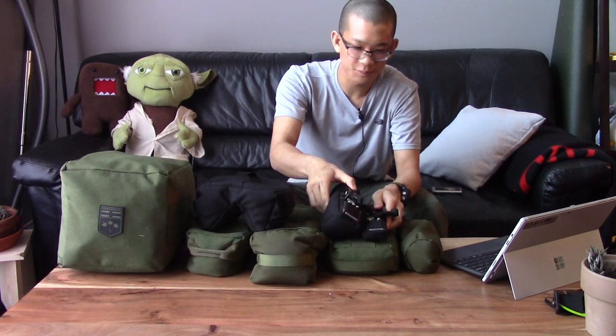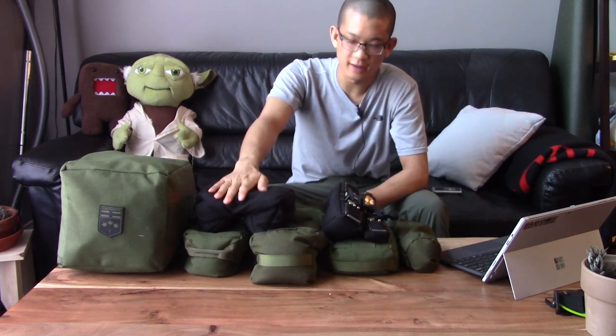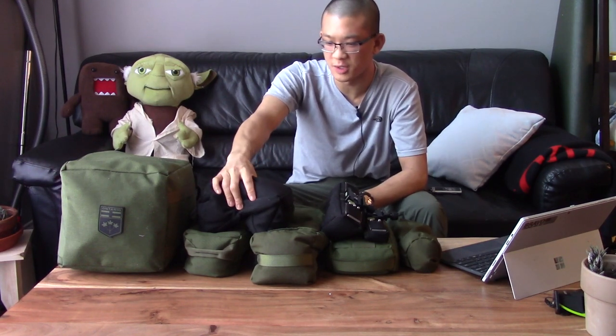Before I get into the bags, I'll talk about the materials I've been using. I've switched almost exclusively to 1000 denier Cordura fabric. I had been trying out some 600 denier Defender fabric — this bag here is the Defender fabric. Being a lower thread count, it is a little bit more malleable and flexible. But I really like the feel of the 1000 denier Cordura and it's very durable. A lot of different bags are made from this material, so that's what I'm using exclusively now.